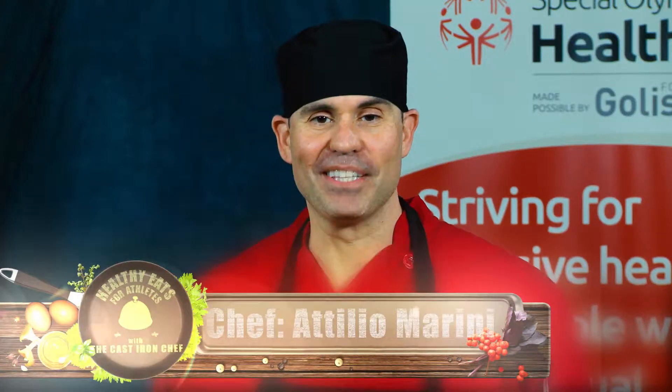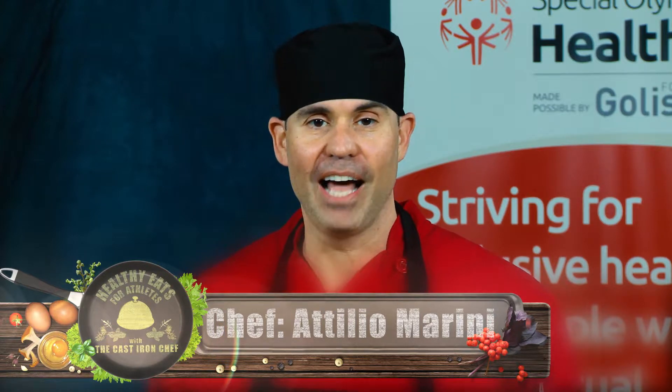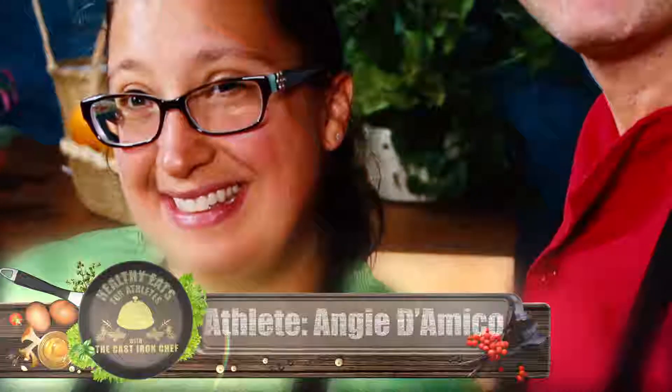Hi, welcome to Healthy Eats. I'm Attilio Marini, the cast iron chef, and I'm here today to show you how to make healthy meals that are easy, fast, and taste great. With me today is Angie D'Amico, Special Olympics athlete and global messenger. Welcome, Angie. How are you today?